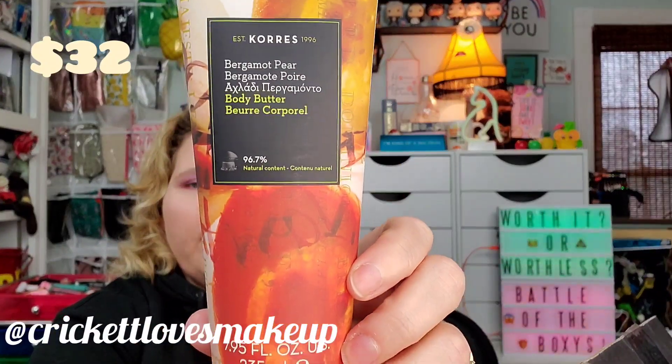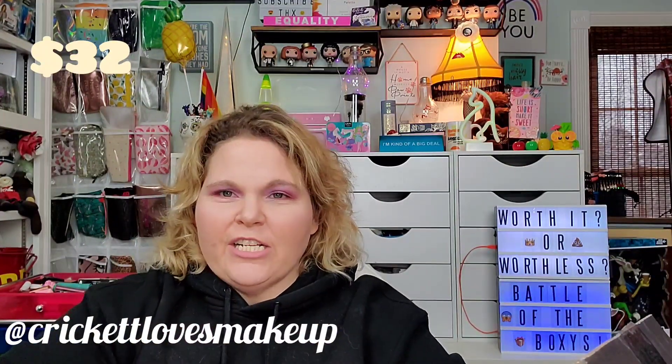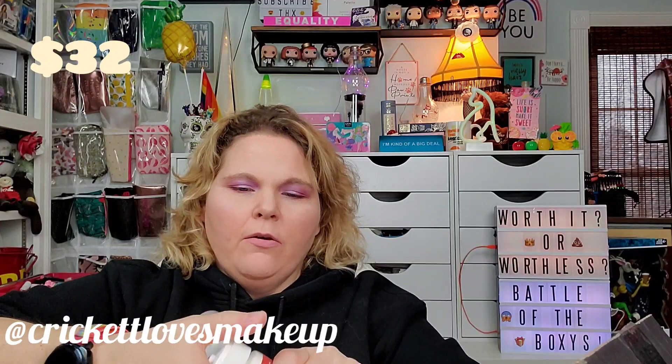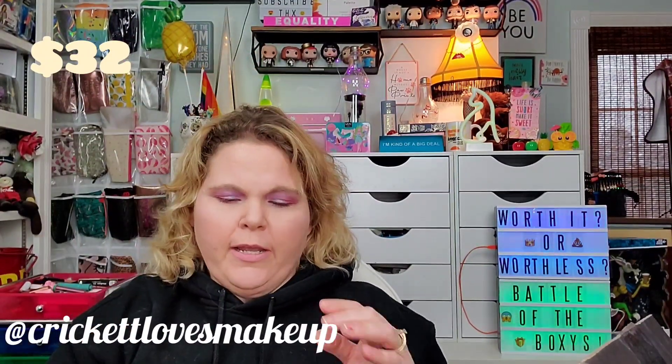The first premium item is a pear body butter — a really big size at 7.95 fluid ounces. This rich and luxurious body butter deeply softens, smooths, and nourishes the skin. The shea butter moisturizer is the perfect lotion for dry skin, helping to improve elasticity and smoothness. It goes on smooth and smells so good. Worth 32 USD.